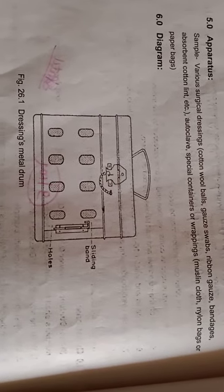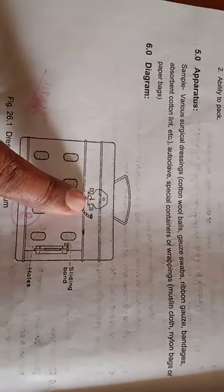Here you can see a metal dressing drum, which has a sliding band and holes are given. This is the locking system for this dressing metal drum.